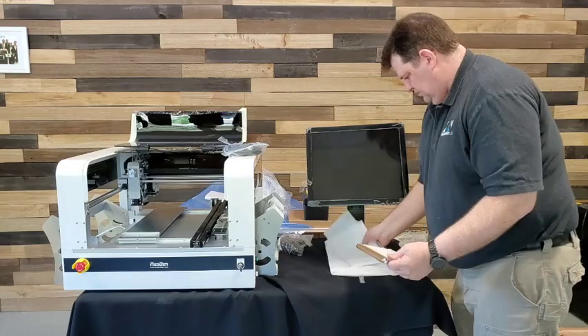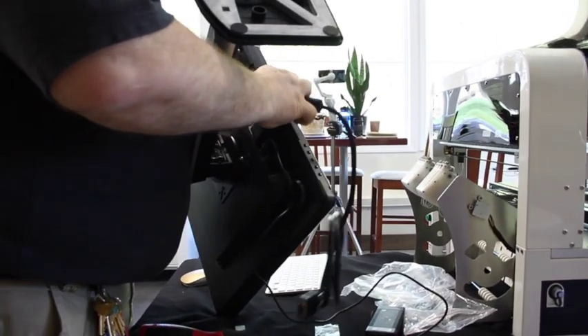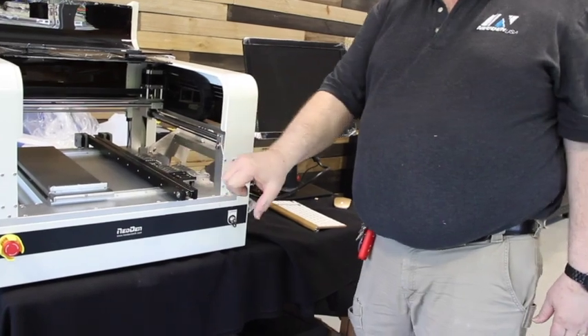There are also two more ports on the back that can be used for wired keyboards and other accessories. The monitor uses a standard VGA connection, and it gets its power from a standard 110-volt IEC cable.